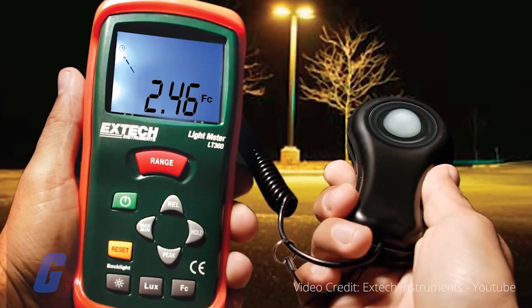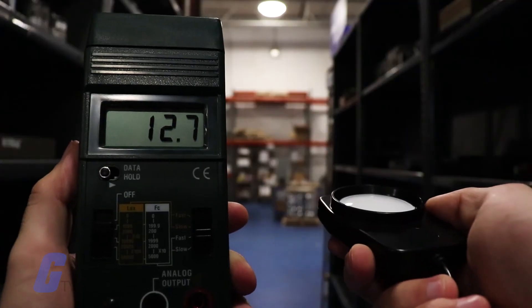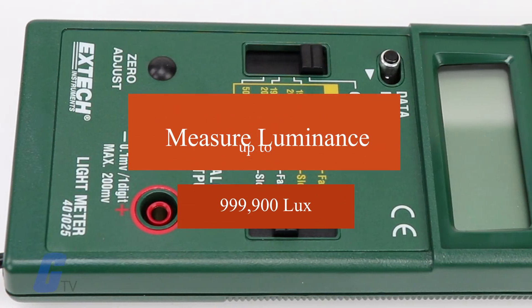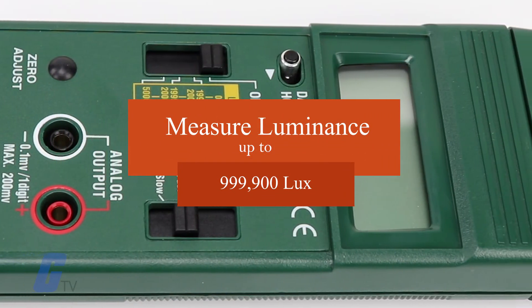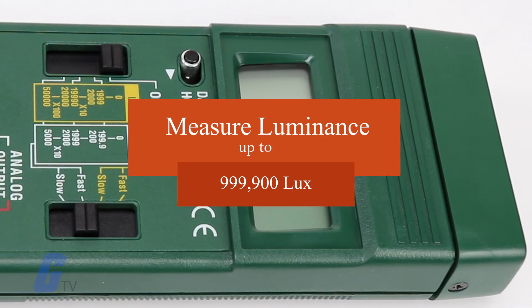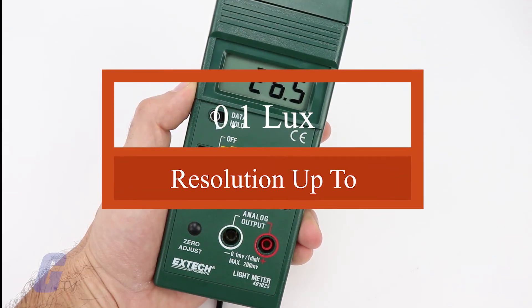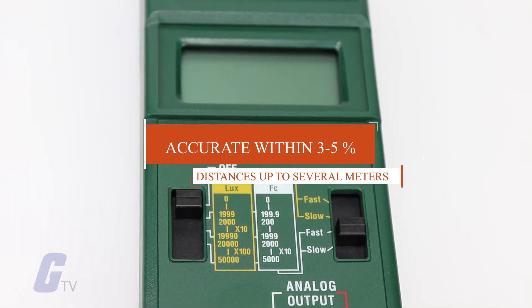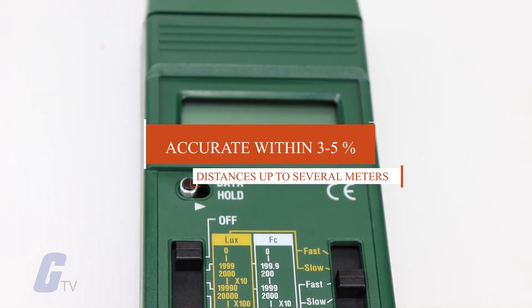Light meters offer a great deal of flexibility and accuracy depending on the model. Testers can measure luminance up to 999,900 lux with a resolution of up to 0.1 lux. They are accurate within three to five percent at distances up to several meters.